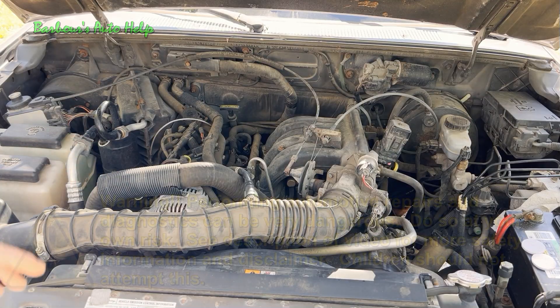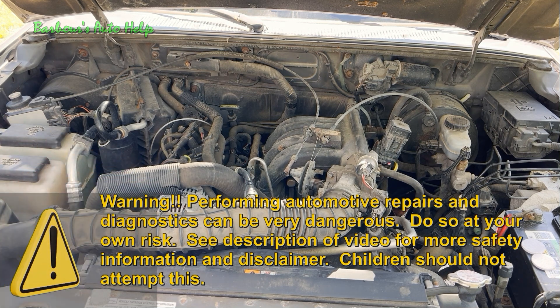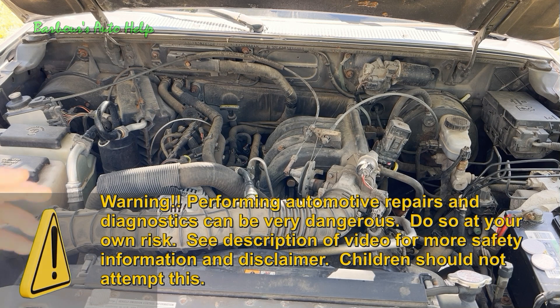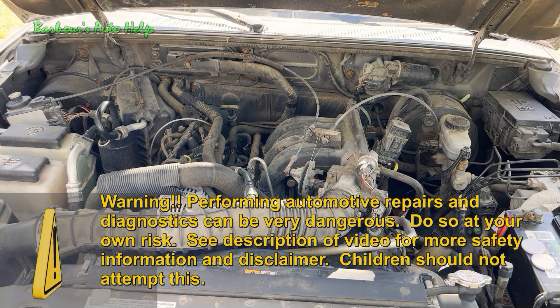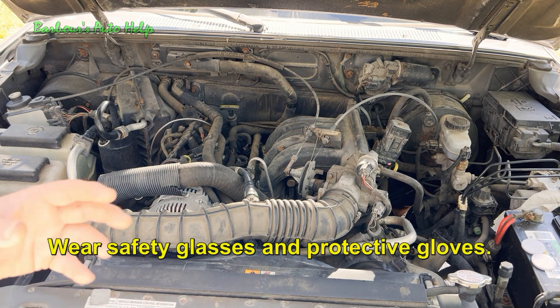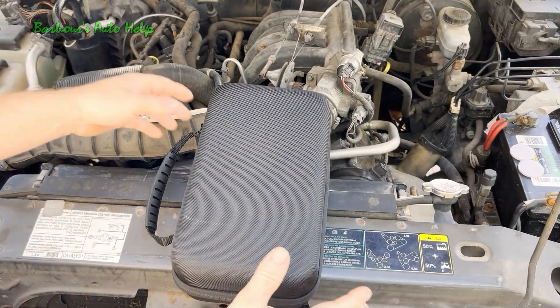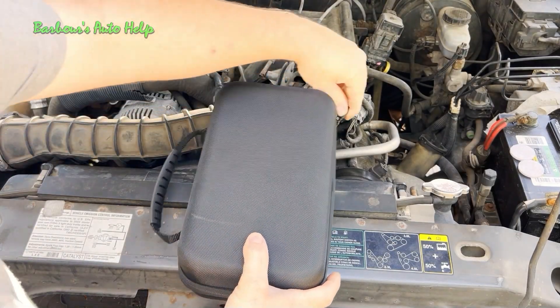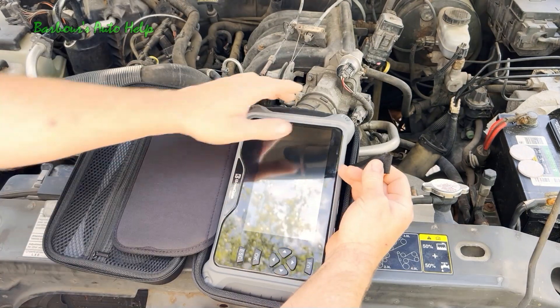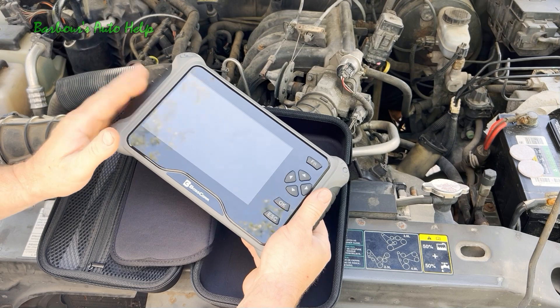Now how do we figure out if we even have a vacuum leak? Having one of the aforementioned symptoms is a good indication. There is a test you can do with a scan tool to get you in the ballpark a little better. You don't necessarily have to have a scan tool to diagnose a vacuum leak, but it does help. It used to be that a scan tool would cost you an arm and a leg, but that's not the case anymore. If you're planning on working on your car more than a couple of times, I would definitely invest in one.